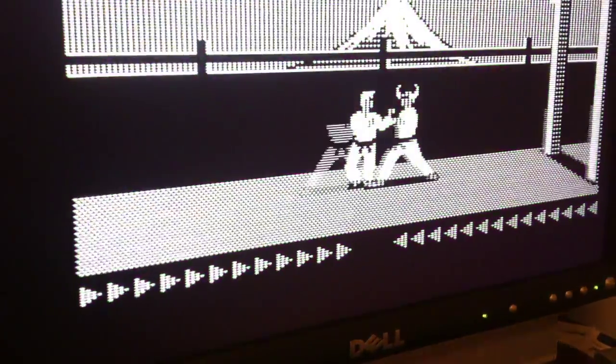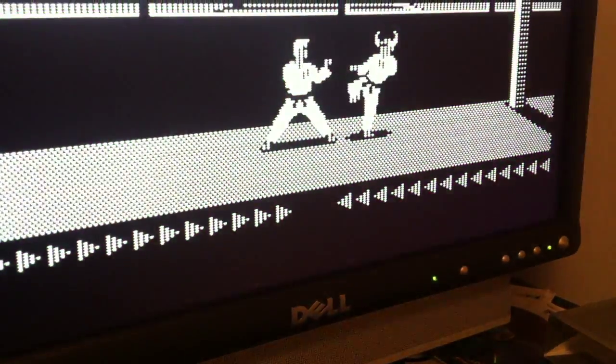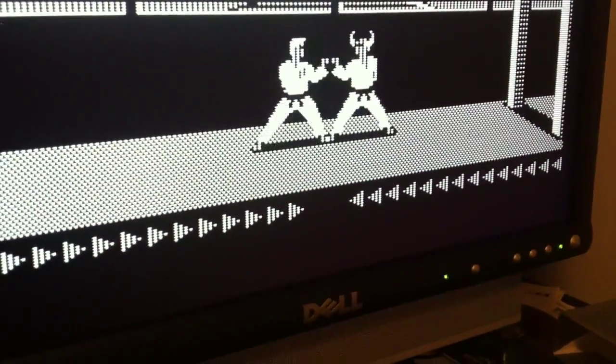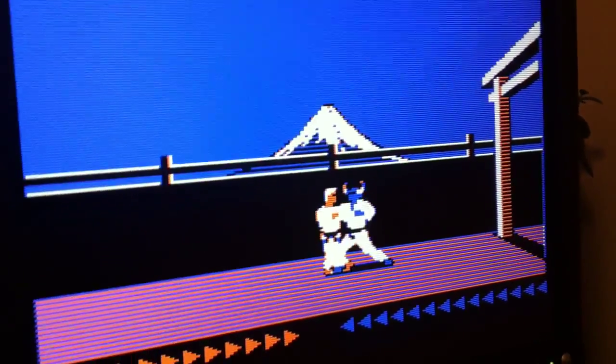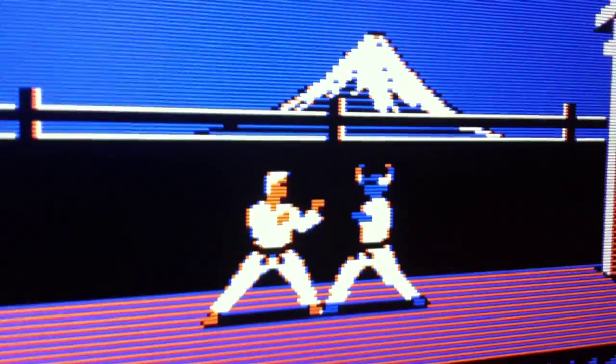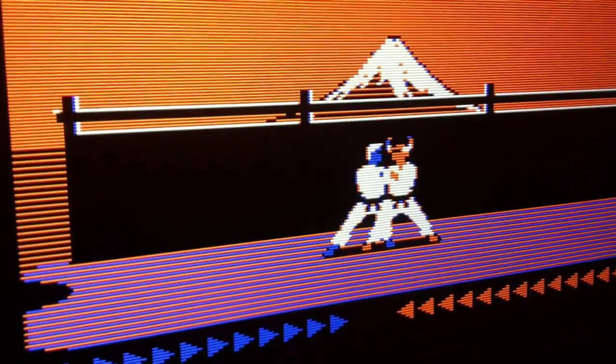My FPGA RGB to VGA running in mono pro mode in my Apple IIc. I made a special option to make either white, and also I can make artifact colors. They're not true Apple II colors — they are just red and blue taken from the pattern of the pixels, the way it's done by the CoCo.